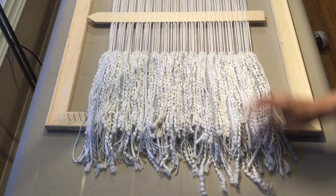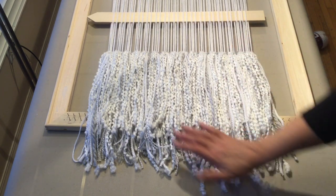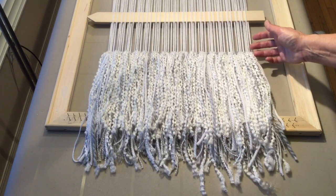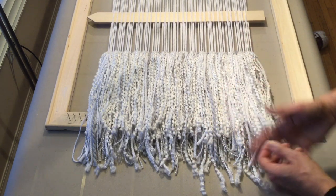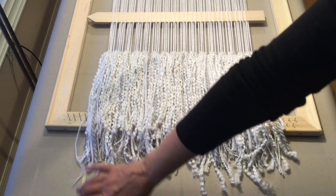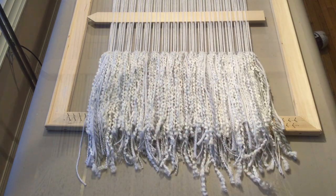And there's our finished fringe. I'm not going to do any trimming right now — I want to finish the whole wall hanging, and then when I hang it on the wall I can see if I want to take the first layer and trim some shorter or make some little scoops in it. I'll decide at that point, but right now I'll leave it the way it is.